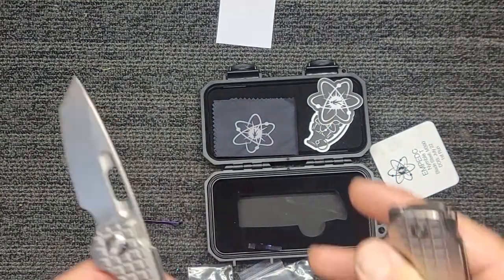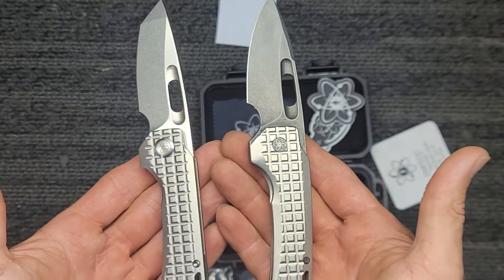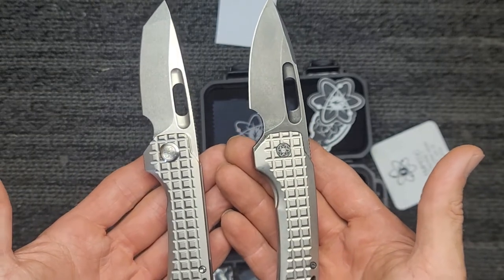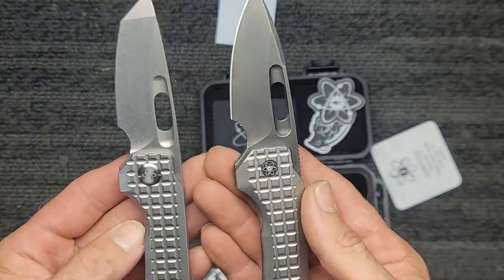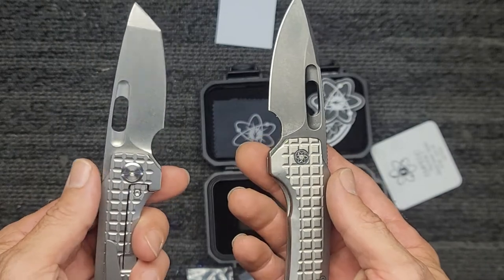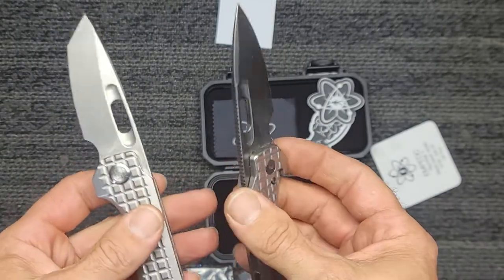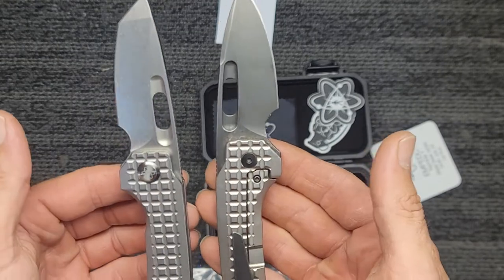So we now got brothers — those will look good sitting with each other. Now I'm just going to have to decide which one I'm going to use. As time progresses, this is going to go in the pocket straight away, and it'll be tough deciding between the both.